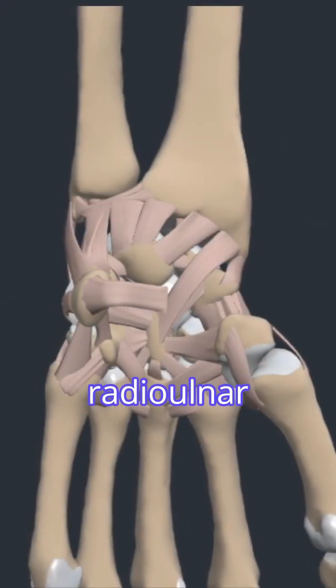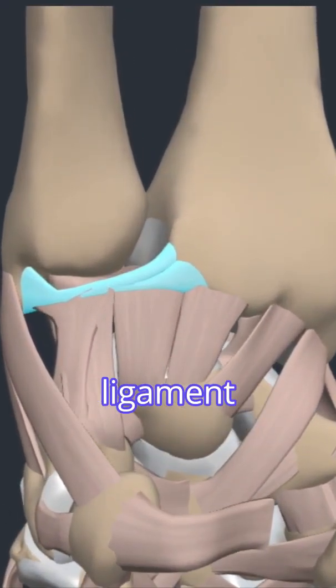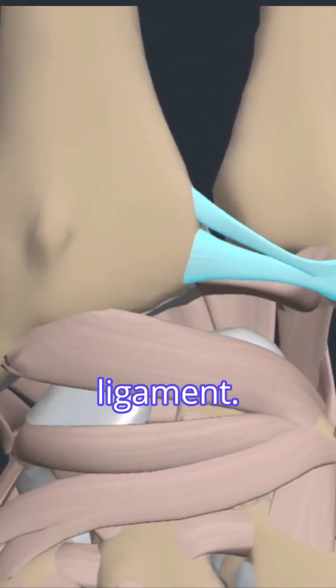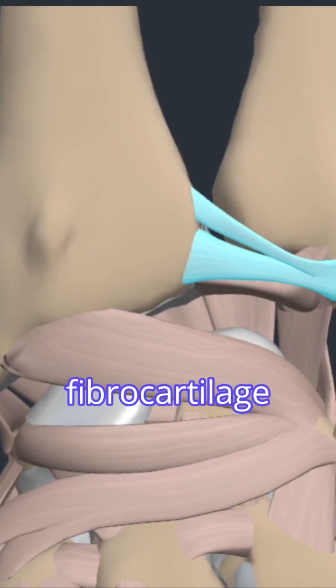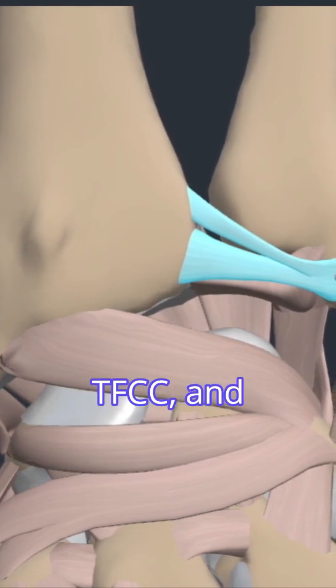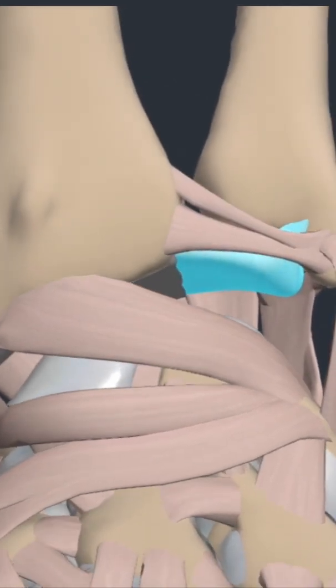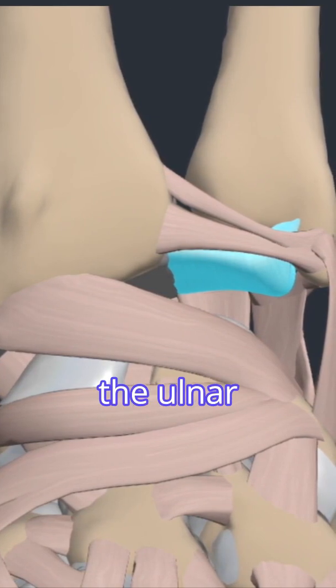The distal radial ulnar joint is reinforced anteriorly by the volar radial ulnar ligament and posteriorly by the dorsal radial ulnar ligament. Both ligaments are also part of the triangular fibrocartilage complex, or TFCC, and help to support the triangular fibrocartilage disc. This structure is load-bearing and serves to help stabilize the ulnar side of the wrist.